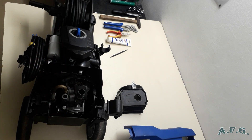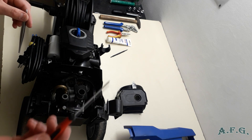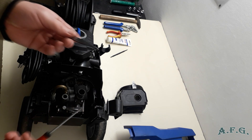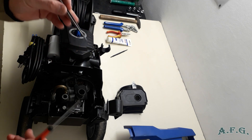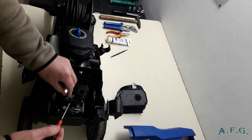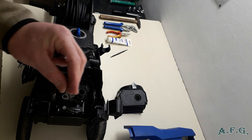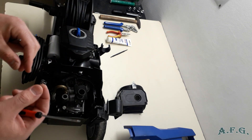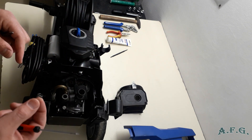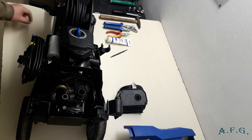You can take out the spring either with a thin flat screwdriver or with tweezers. For the spring, I use a thin screwdriver. The spring looks like this. When this spring is broken, that's one of the common causes of a pulsating power washer. Put it aside — just don't lose it.